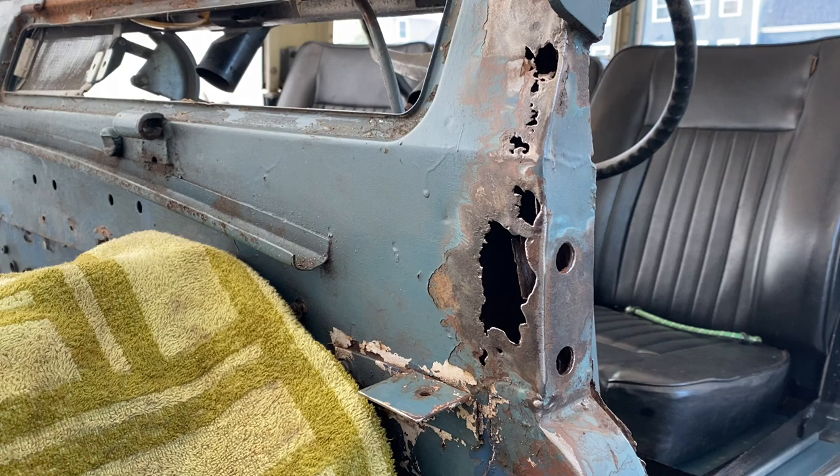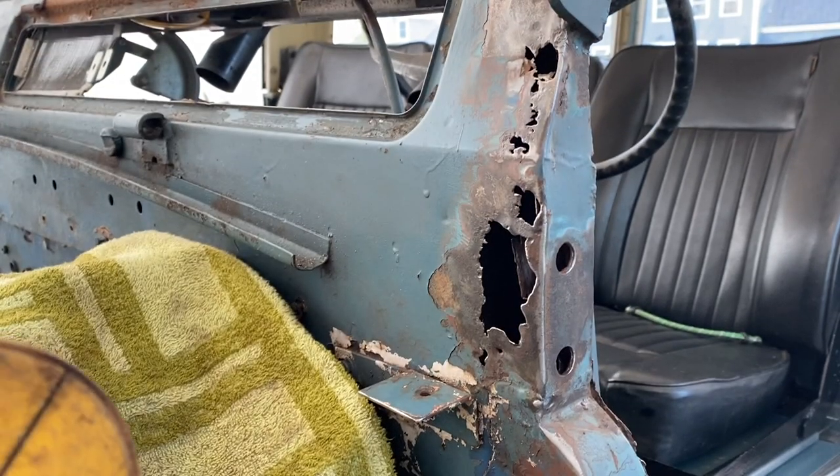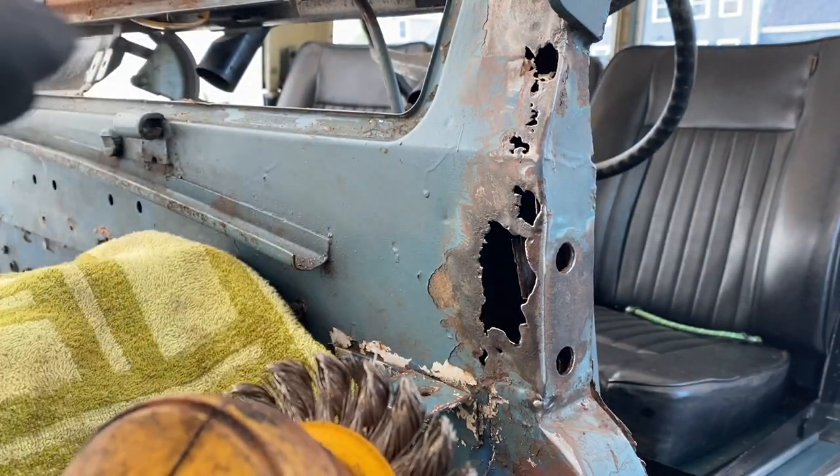Okay, this is the driver's side. I'm going to grind this down a little bit too, just to see how far the damage goes. And again, this is a wire brush, not a grinder.